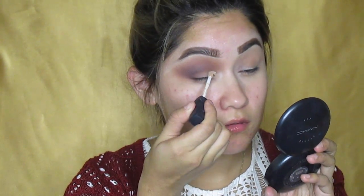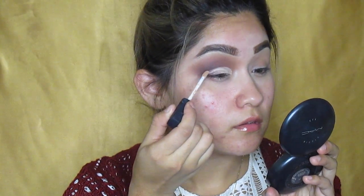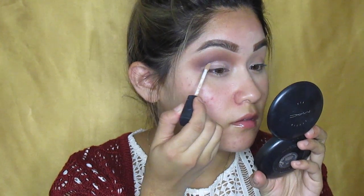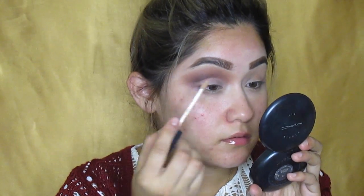Now to cut the crease, I'm going to be using my NARS Custard Concealer. I really like this concealer because the wand helps me a lot to define that cut crease. But if you don't have this, of course use whatever concealer you want and you can use a really defined brush to help you out. I love about a cut crease that a concealer can help you clean everything really nicely.